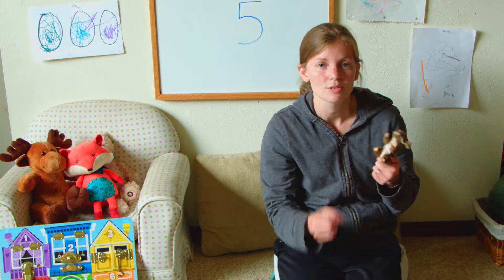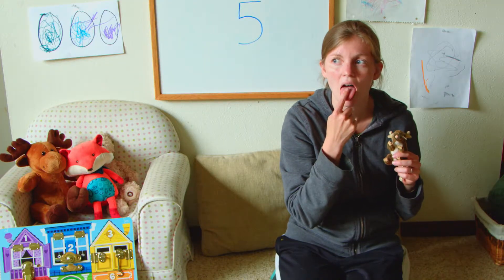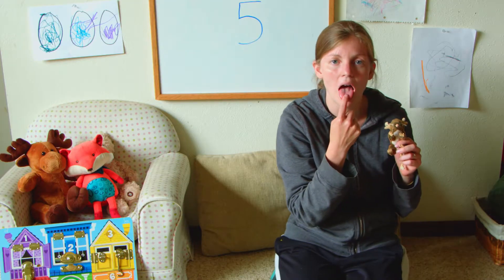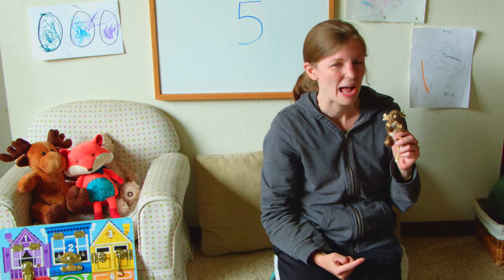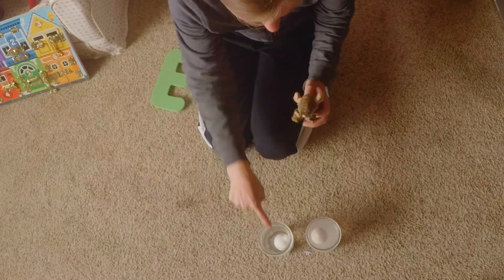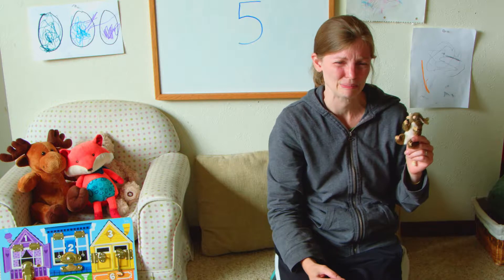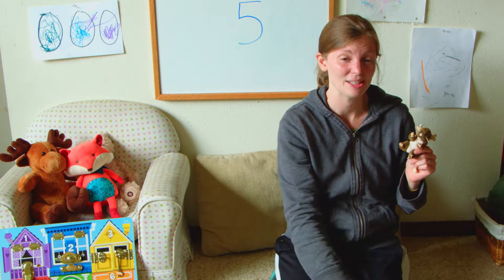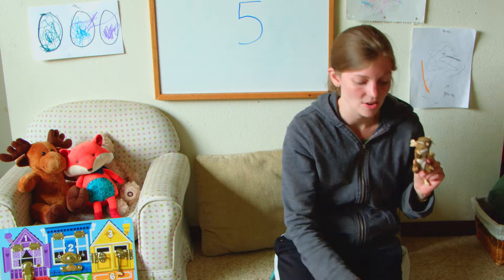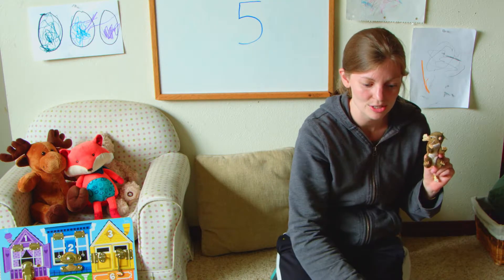The last thing we're going to do is use our sense of taste. Here's my first one. It tastes like water. Let's try our second one. Ooh, that is very salty! If you've ever been to the ocean, it tastes like that. It's a little salty. So this one does not taste like salt, and this one does taste like salt.